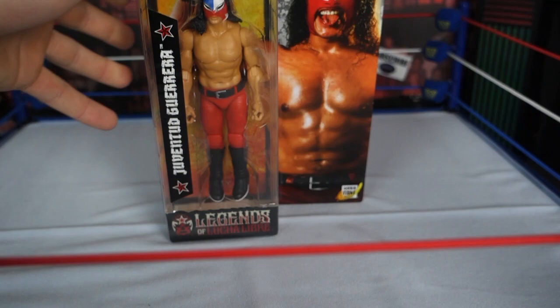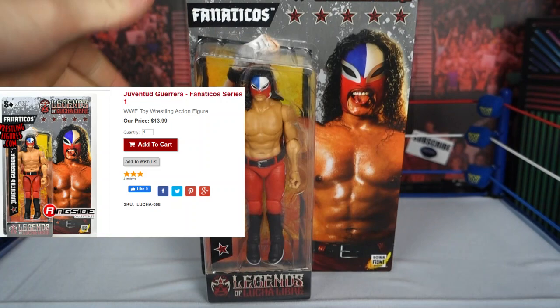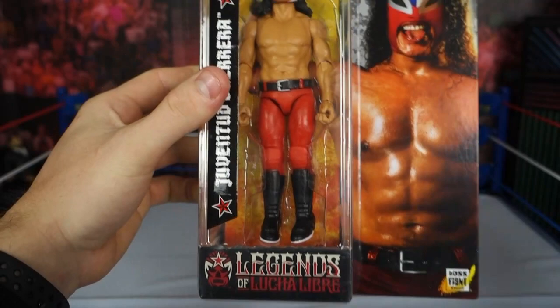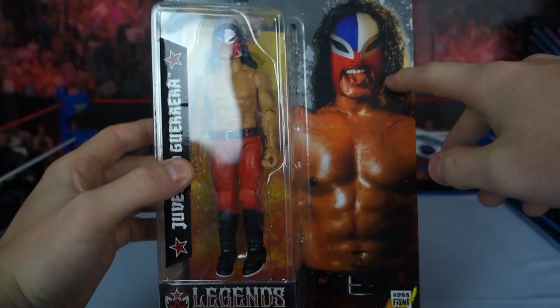As you can see on the bottom of the box here, this is made by Boss Fight Studios, and it is a pricey figure to get overseas, especially here in Australia. I'm not sure about the American retail price, but I'll put it on the screen so you can gauge a reference for Mattel Basics, Elites, and the Jazzwares figures. Let's take a look at the box — on the front it's got the Legends of Lucha Libre logo down on the bottom, his name along the front of the bubble, the figure shown, and the attire it is based off of.